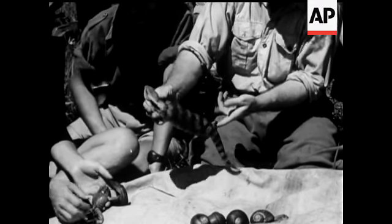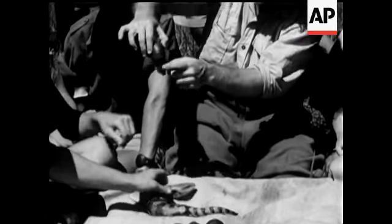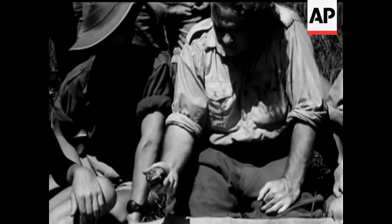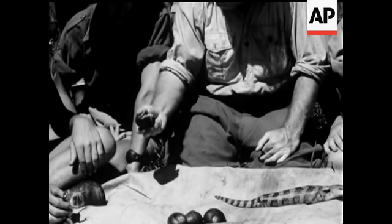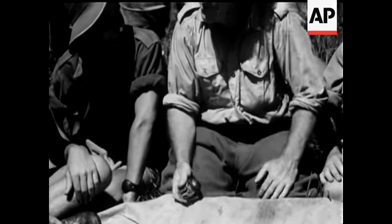Now I think we can have a look at these snails. There's one coming out. Those you have to boil. Those will cook for about 20 minutes to half an hour. And when they come out, you can just pull them straight out and down the hatch. They're very good.